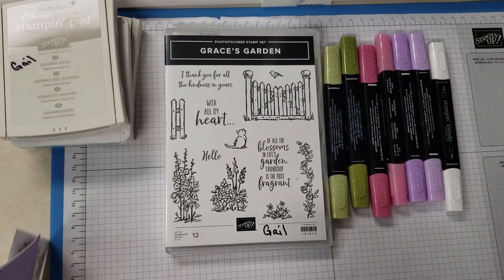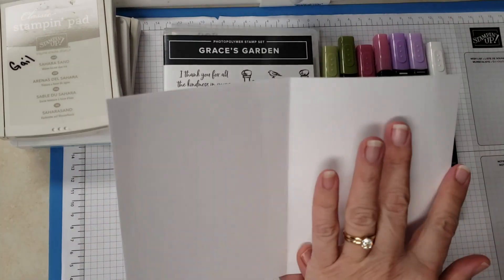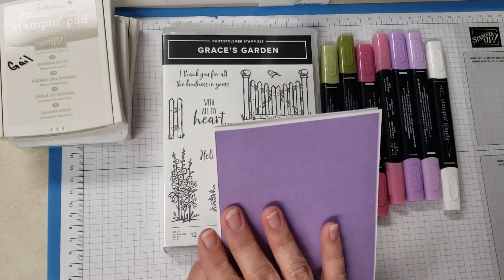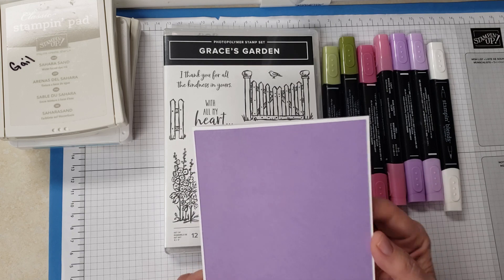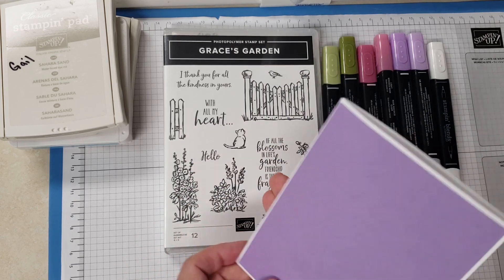First of all, you're going to want to take a piece of Whisper White. This is going to be eight and a half by five and a half, scored at four and a quarter. I went ahead and already adhered the Highland Heather, and this is four and an eighth by five and three eighths.